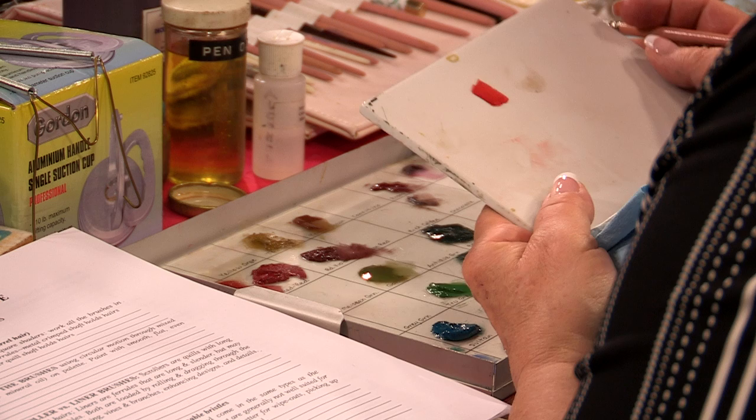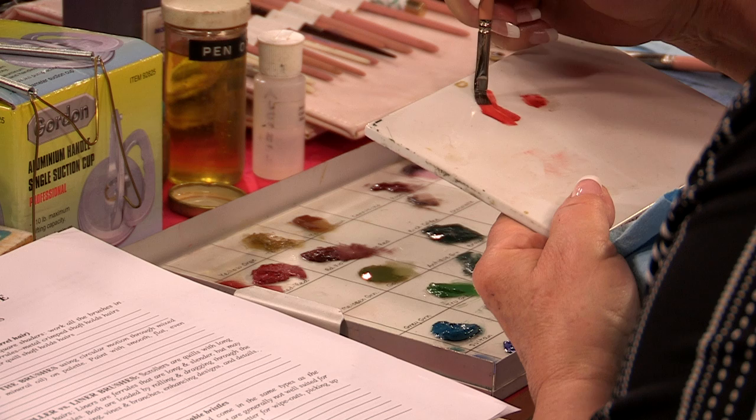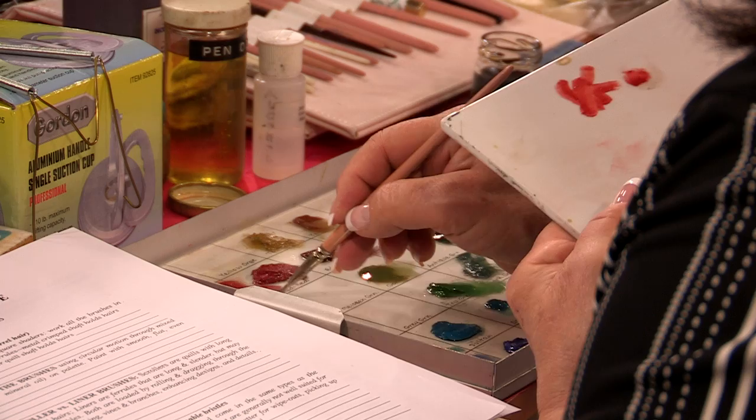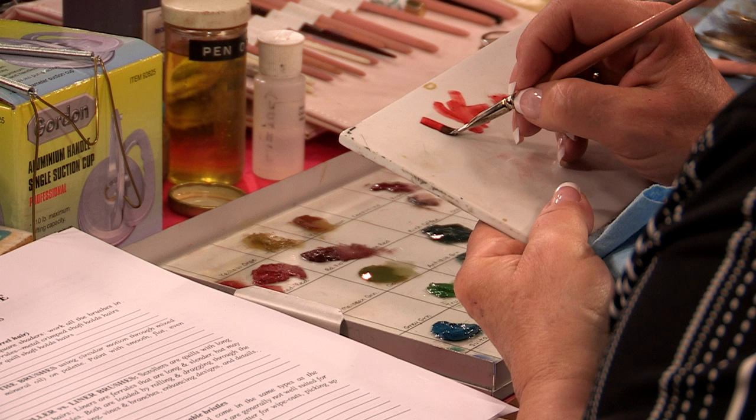Never pull your brush away from you like this. See what happens when you pull away? It doesn't come out right, and it doesn't come out smooth either. So always remember, as long as you pull that brush toward you and pull methodically — don't pull fast. Just lay the brush down and pull toward you. Then pull another stroke and another stroke.